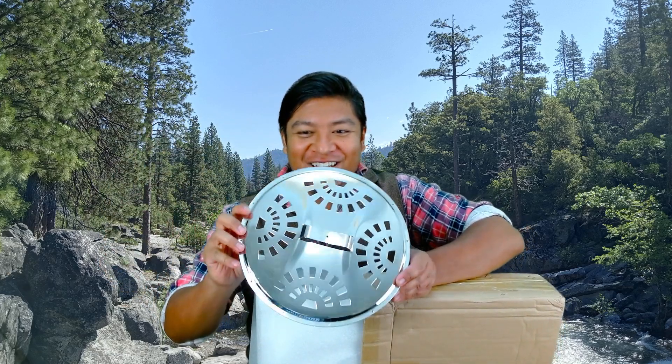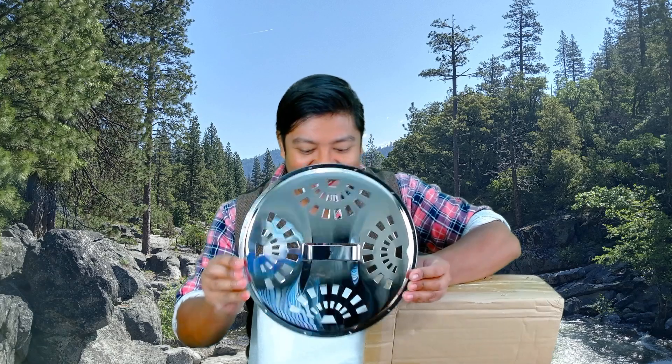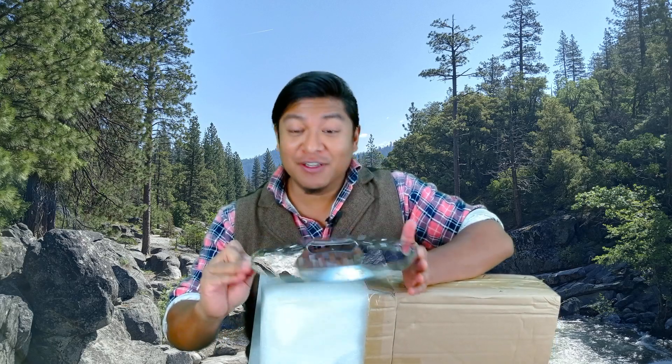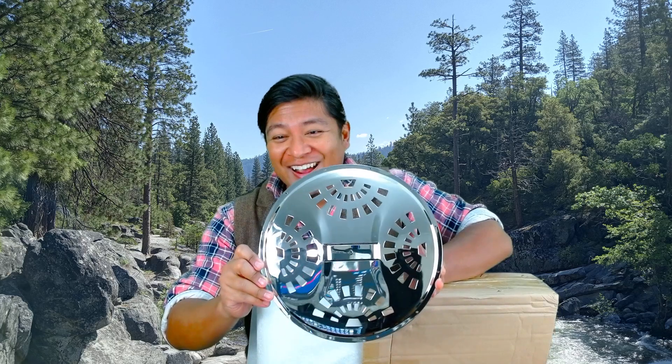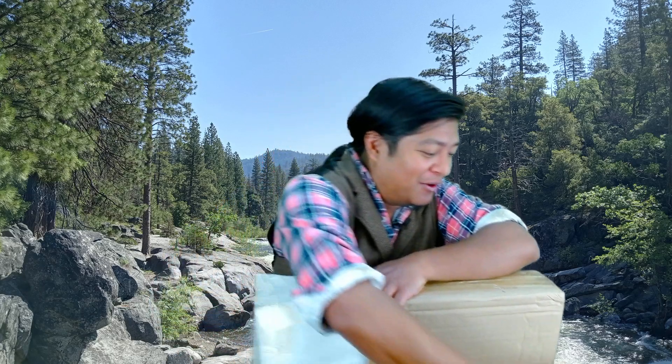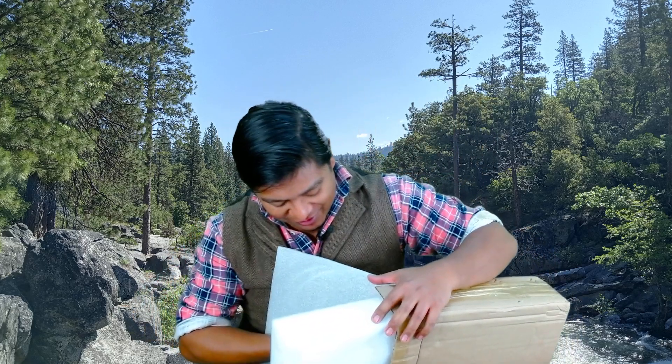Look at this — shiny! The reptile part of my brain that loves shiny things just activated. Look at that. Shiny things, what can I say? Shiny things are cool. Nice — I really like how that looks.